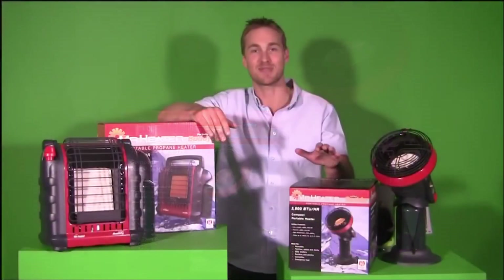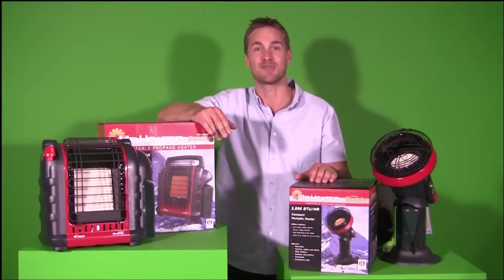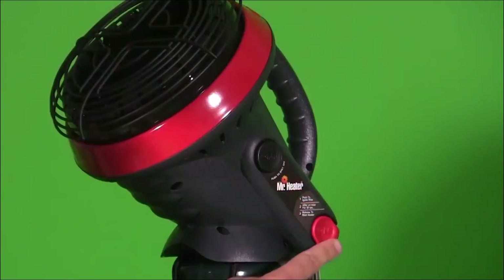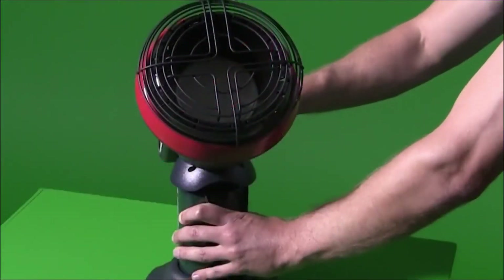The Mr. Heater Little Buddy burns 3,800 BTUs an hour and will run up to five and a half hours from the one-pound cylinder. The on-button function and ignition is foolproof to get the heater going and keep your mates warm.